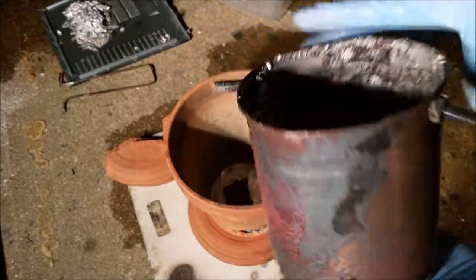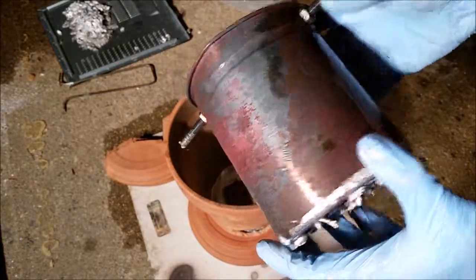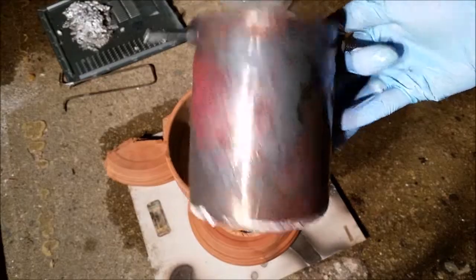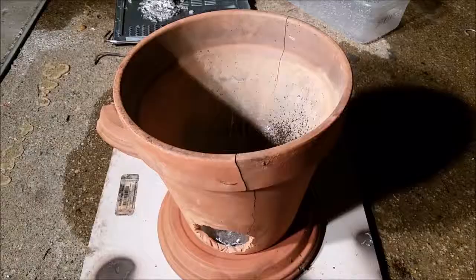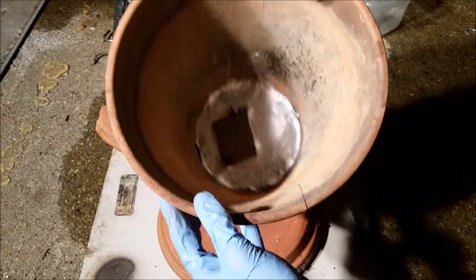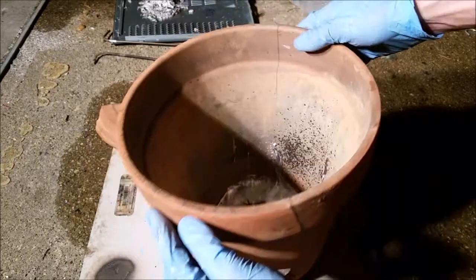I expected this to fail and I was pushing my luck with a second firing. So that's what happens. Steel crucibles thin like this are basically disposable. My flower pot furnace, however, performed beautifully even though it is full of cracks — but now it's full of aluminum in the bottom and the aluminum went through the hole.